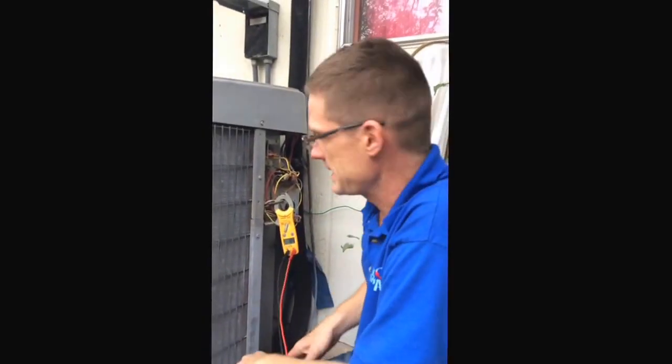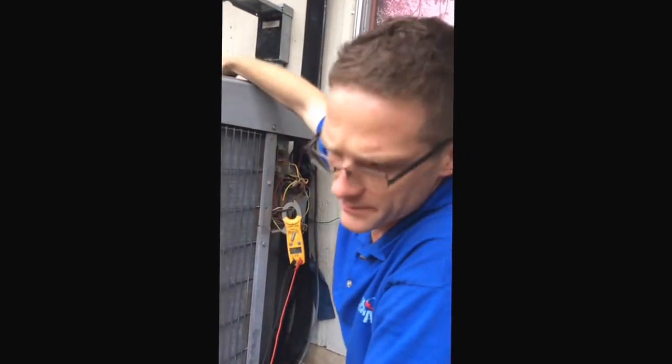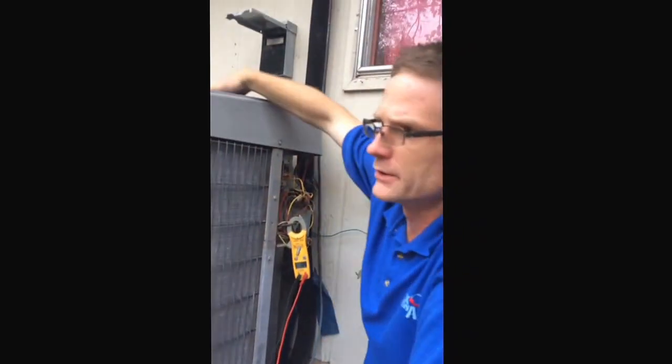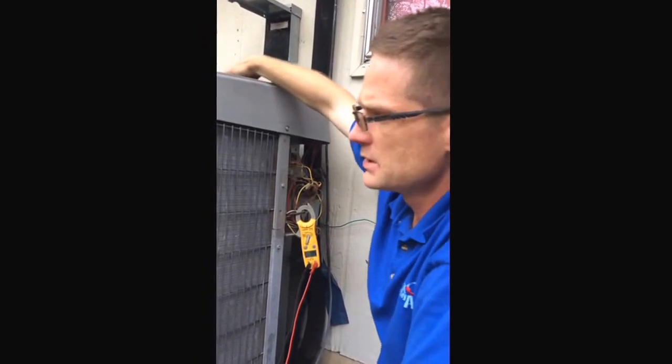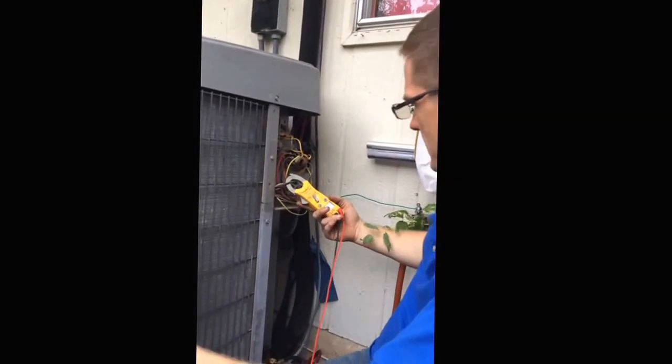I came out on this call today — the customer is seeing the outdoor unit making a lot of noise. He thinks it's coming from his fan motor; it was really loud last night. I arrived and see the system seems to be cooling the house, so I just want to see what's going on first.